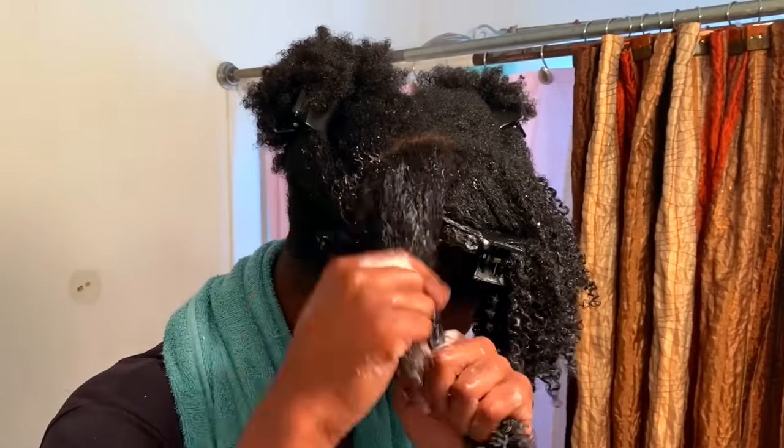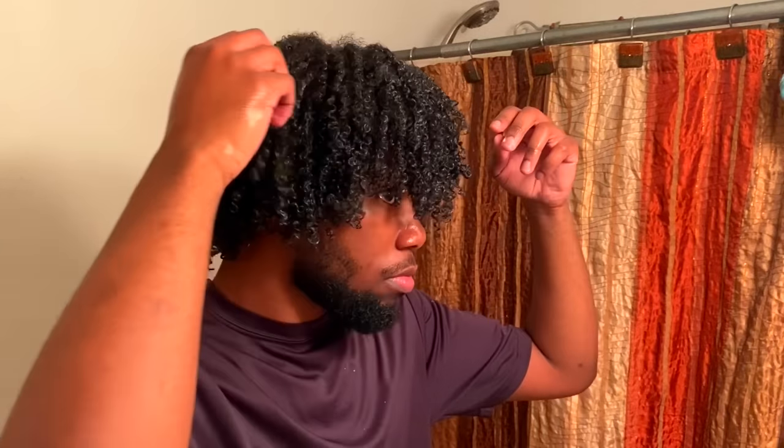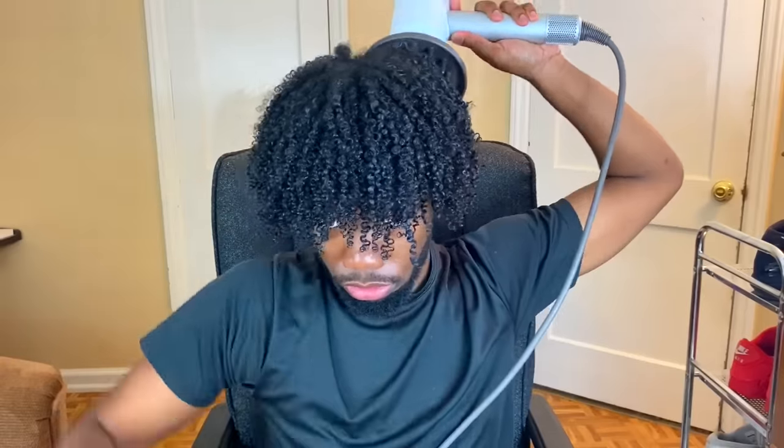I'm just going to continue the same steps throughout my hair and I'll be back when I'm finished. When I'm done, it is time to go rockstar status. I'm just going to shake my head in all types of directions. To be completely honest, I don't even know exactly what this does, but all I know is that doing this activates your curls — and that's all a brother needs to know. Forget about the science; if it works, it works.